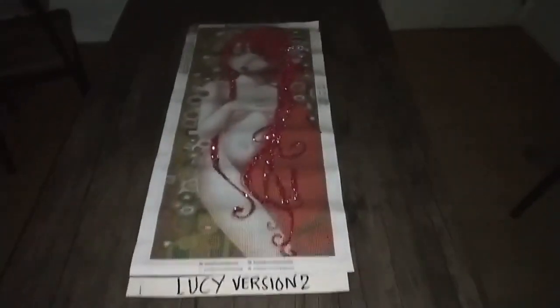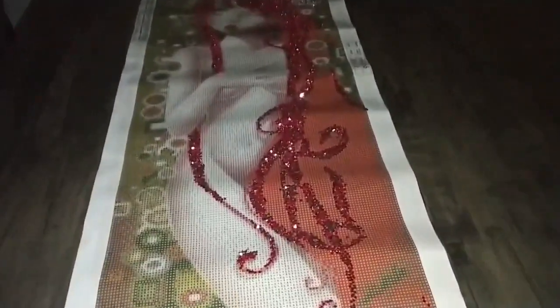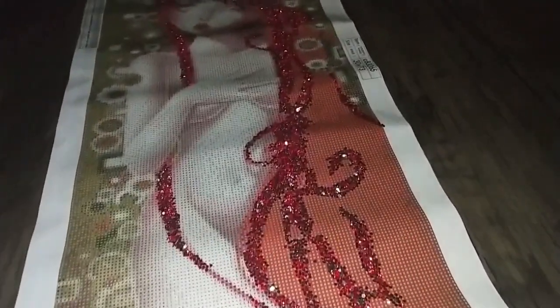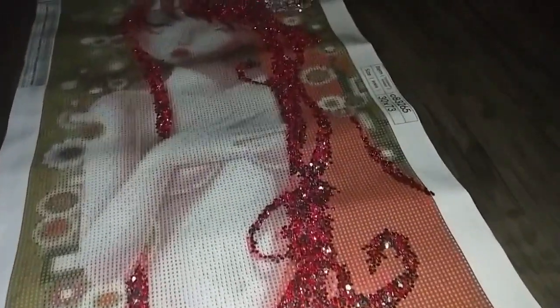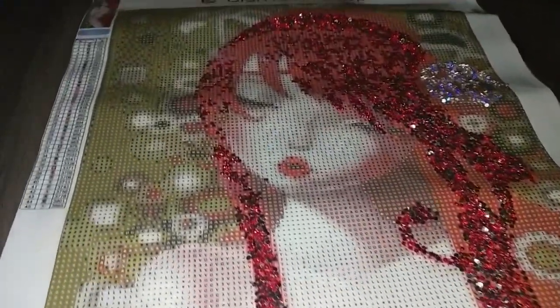And for version 2 it's adding red crystals for some highlights in her hair, and that is codes R and W on the canvas. So R and W — this is for version 2.